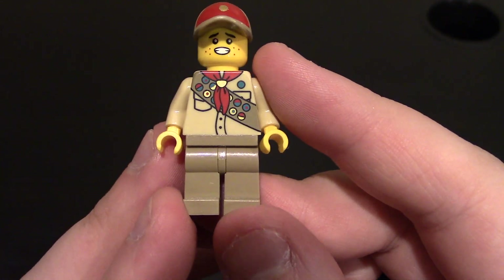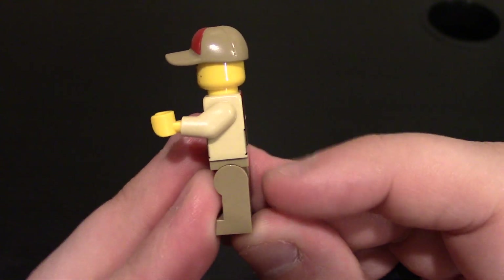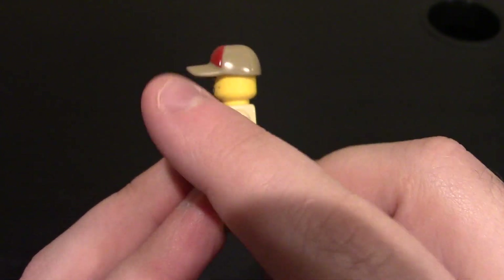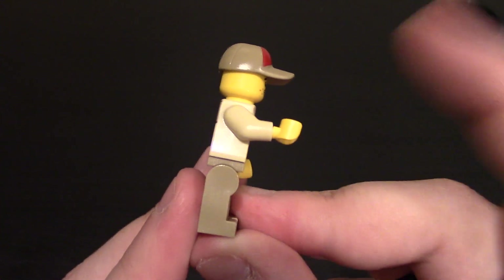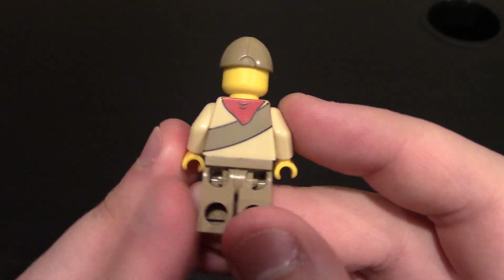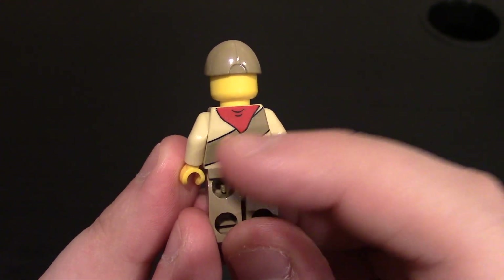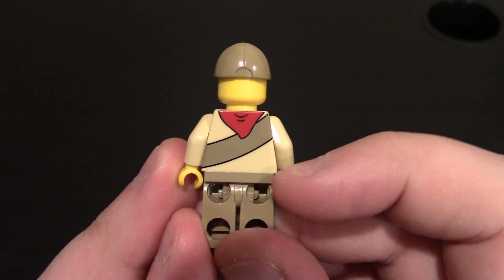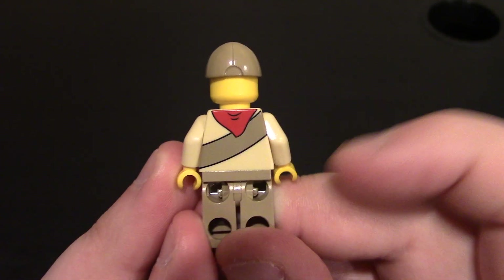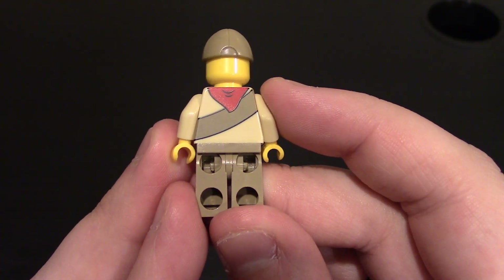No printing on the waist or legs. These are dark tan legs. No printing on the side of the body, yellow hands to match the face, no printing on the side of the arms, waist, or legs. Coming to the back, you can see his handkerchief hanging off the back, and he does have his sash — I don't think it's called a sash for Boy Scouts — going across his body. No printing on the back of the waist or the legs.